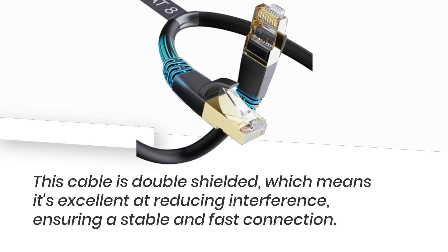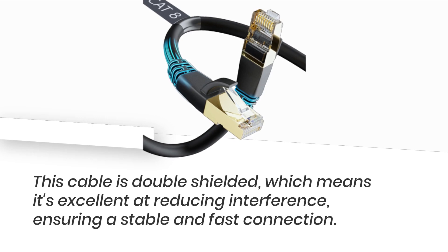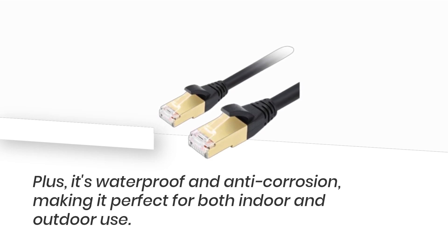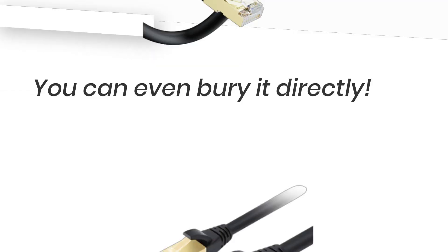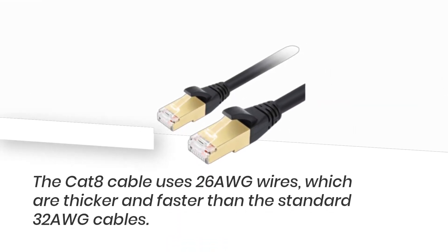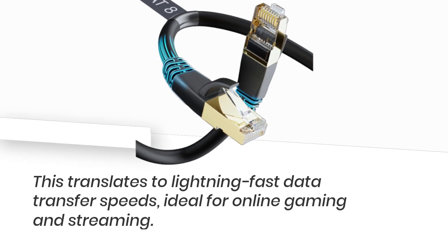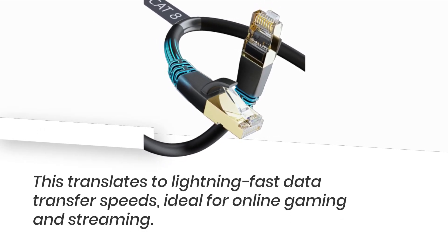This cable is double-shielded, which means it's excellent at reducing interference, ensuring a stable and fast connection. Plus, it's waterproof and anti-corrosion, making it perfect for both indoor and outdoor use — you can even bury it directly. The Cat 8 cable uses 26 AWG wires, which are thicker and faster than standard 32 AWG cables, translating to lightning-fast data transfer speeds, ideal for online gaming and streaming.